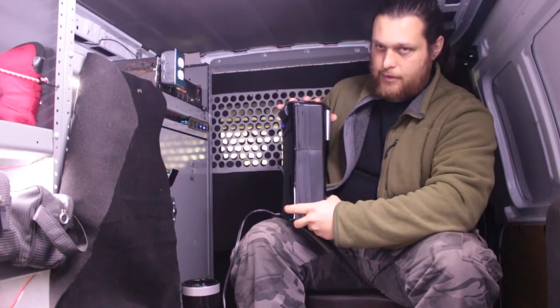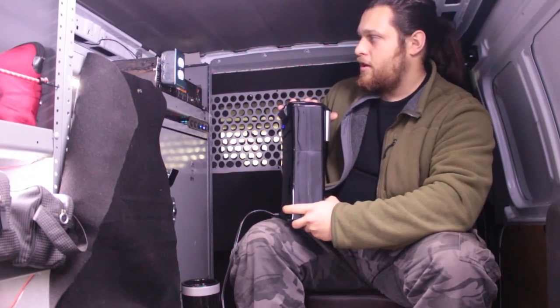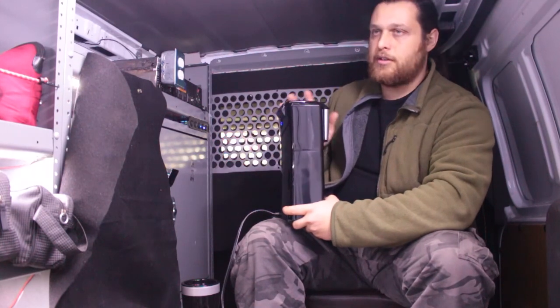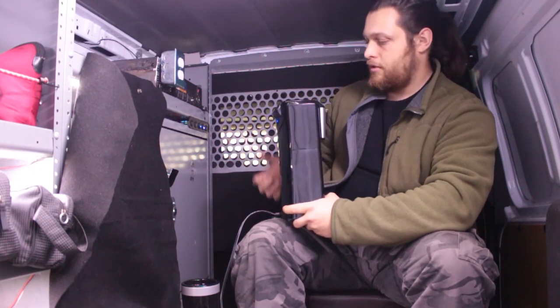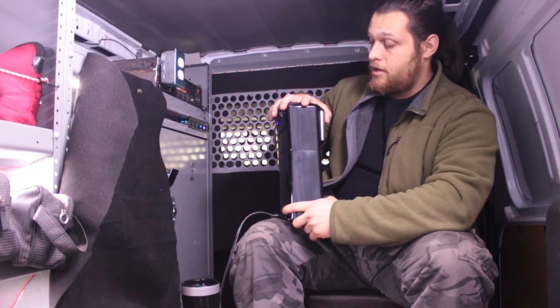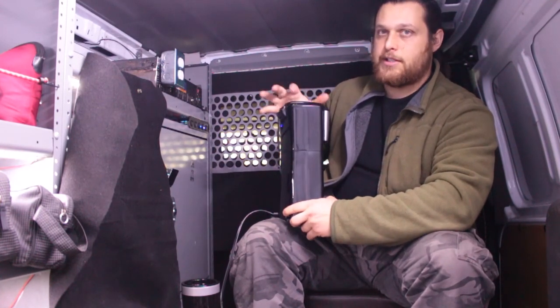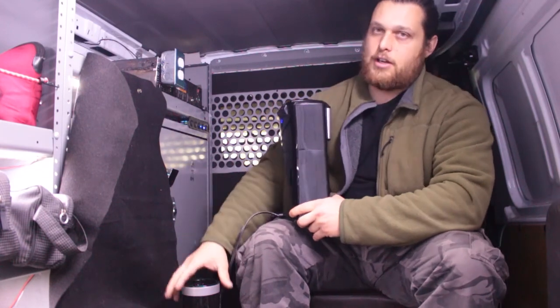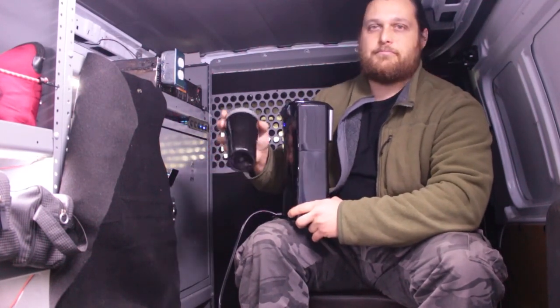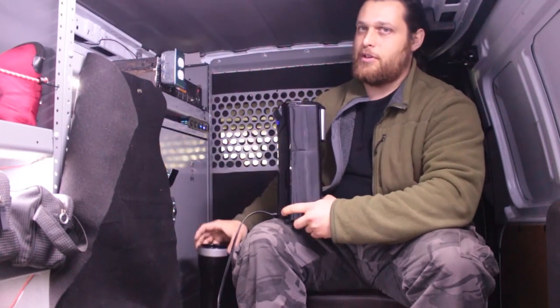I've already used this twice, not even trying to brew coffee with it yet. Everybody knows when you get a new appliance you just run it through to make sure there's no plastic smell. I'm not detecting much plastic smell from it now, though I'm still detecting some. I mean, it's $25 — what do you expect?